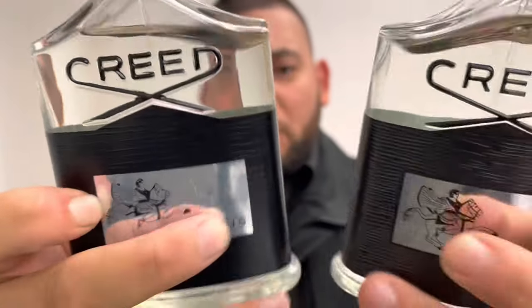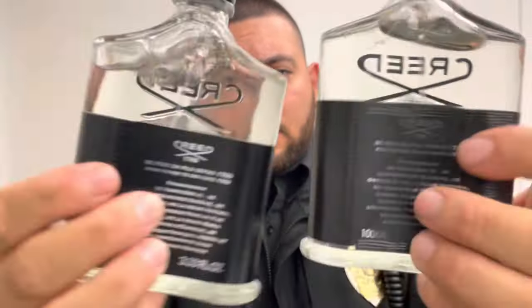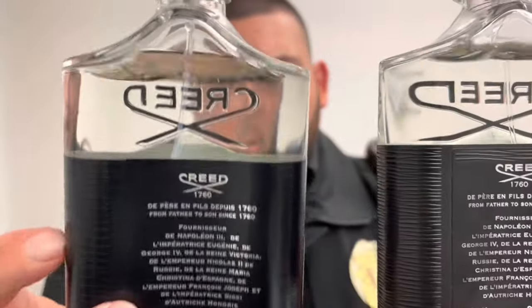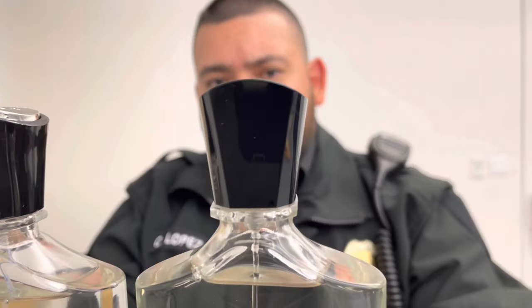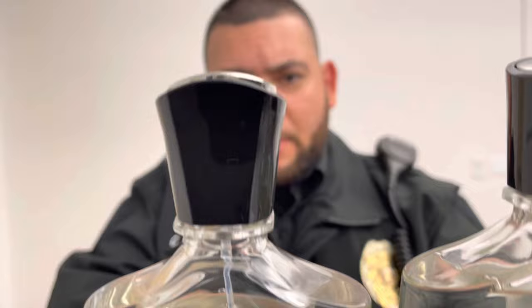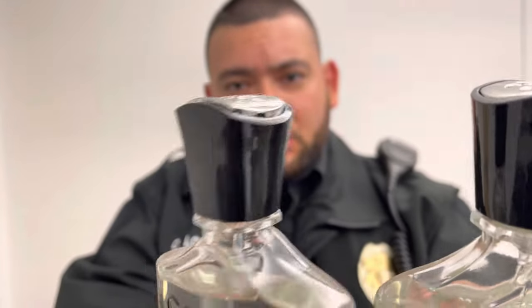I'm going to turn these fragrances around — fake, authentic. Look: the label on the fake is crooked, and that's another dead giveaway. Now if you look closely at the bottle caps, the authentic one is perfect — nice and flush. Look at the bottle cap on the fake: very messy, not even flush, it's crooked.